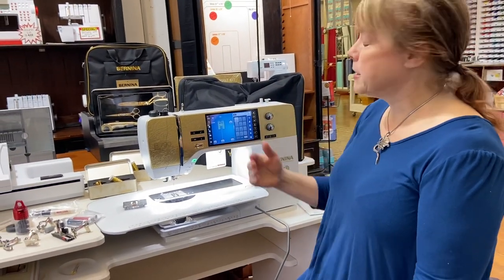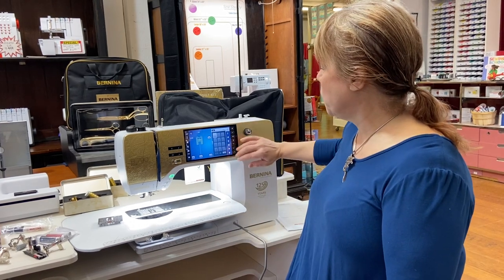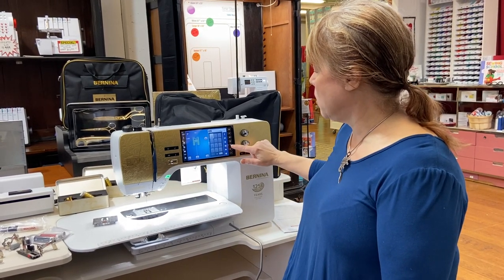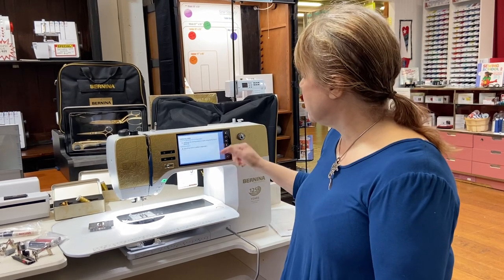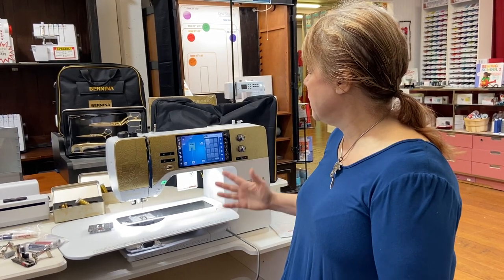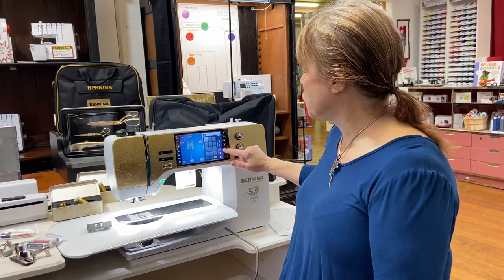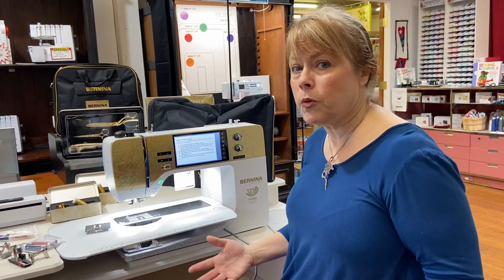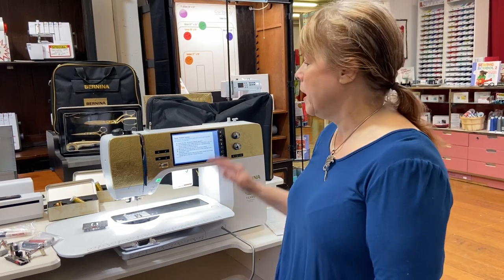One last thing I want to make sure you know is that when working with a computer interface, a lot of times things can be confusing. One of the wonderful features on the Berninas is that it has a question mark. If I don't know what something is, all I need to do is hit the question mark and then hit the stitch and it tells me what that stitch is for. It gives me recommendations on how to use it. It tells me what it is, and then I know if that's the stitch I want to use or not. If I hit the question mark and hit the upper thread tension icon, that tells me what it is. That question mark gives you the ability to go through all the different features of the machine and figure out what they mean without having to keep going back to your manual every single time. I think that's really convenient.